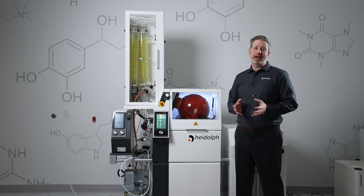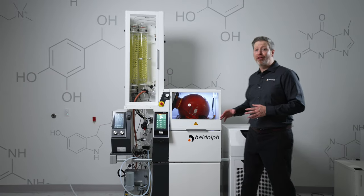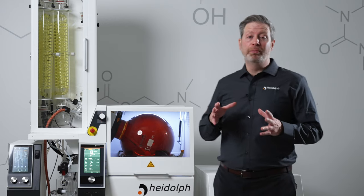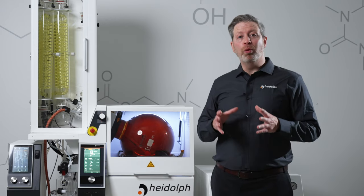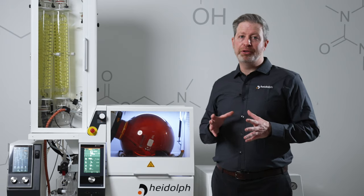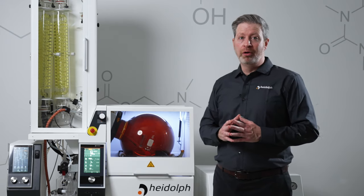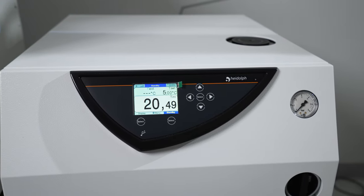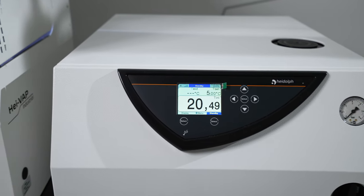One of the limiting factors for a rotary evaporator can often be the chiller. The chiller may get down to minus 20 degrees, but will it actually hold that temperature under a full vapor load? With the HyChill 5000, we've sourced a chiller that's capable of holding low temperatures even under a full heat load.